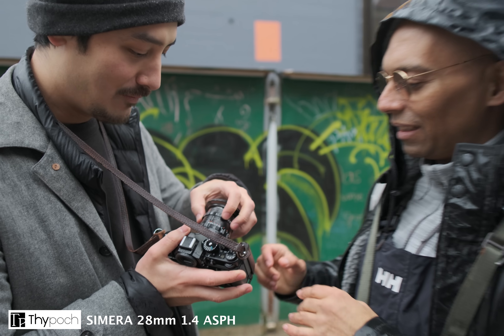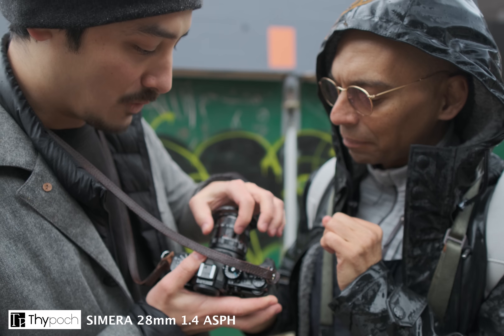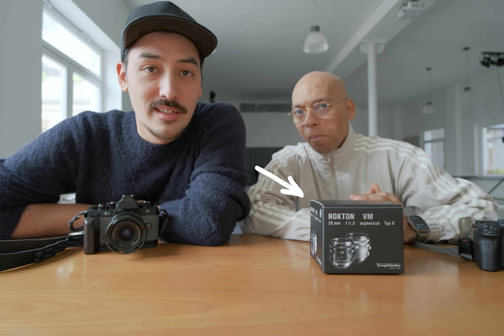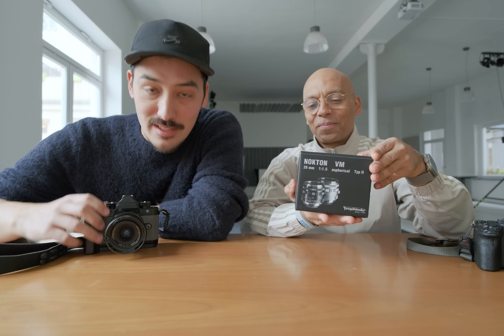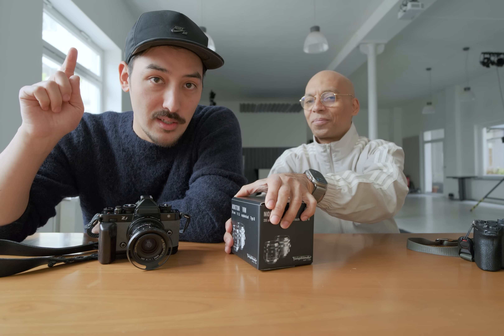Hi everyone, Samuel here. Welcome back to another video, a very short one. This is a follow-up to my last Daipoch Cimera 28 1.4 video that I posted. If you remember, I told you that Voigtländer is bringing out the 28 1.5 Nocturne lens — we have it here. Delmar bought one after he returned his Cimera.